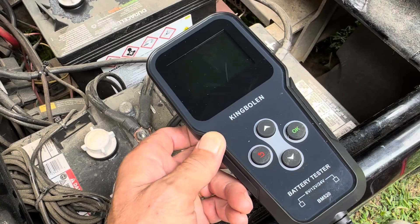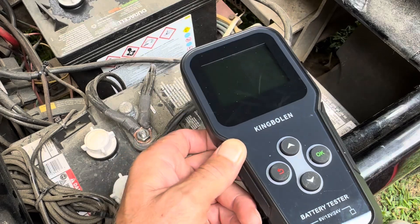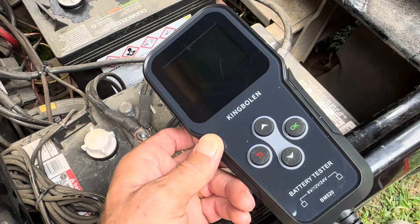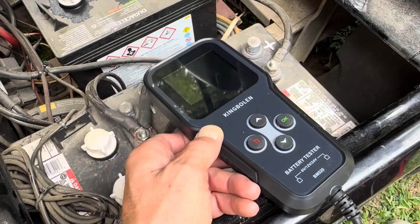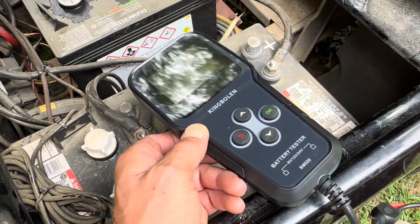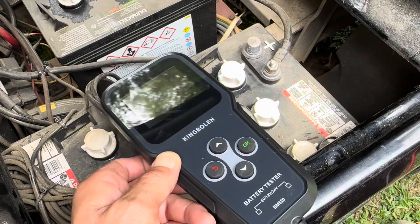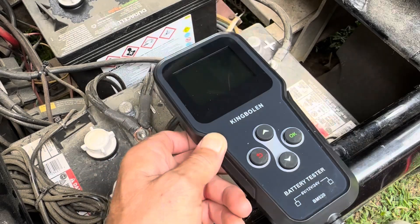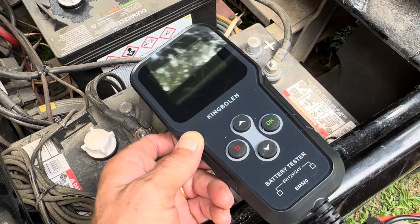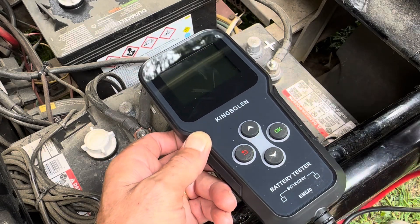This little meter is catered to the automotive DIY crowd, motorcycle crowd, RV, golf cart people — and that's probably 95% of what I've used it on. Mainly lead-acid golf cart batteries, because it seems like everybody has picked up a golf cart this summer. People have asked me to come help them with their golf carts, so I got this mainly for that, and to test my own stuff.